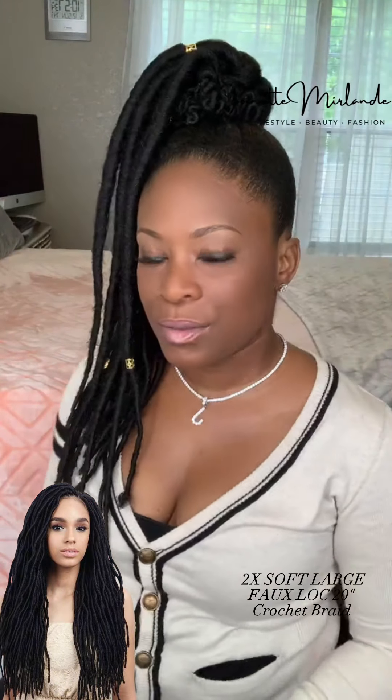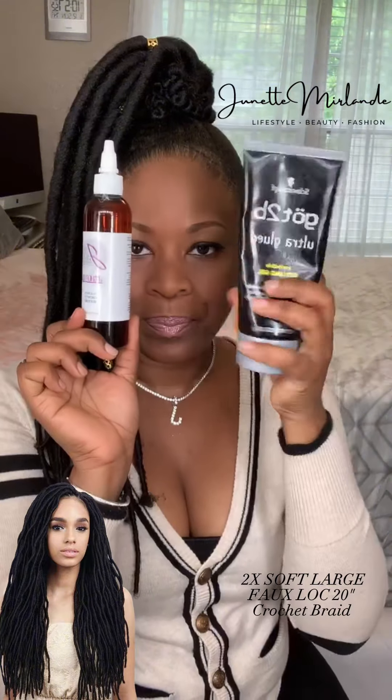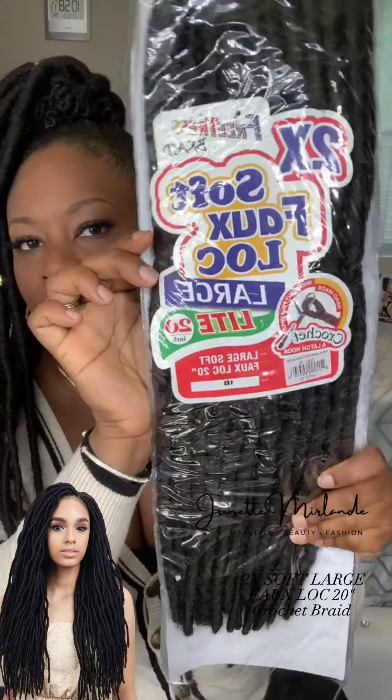No relaxer, no retouches, no perm — all natural hair, 4C texture. I used Gorilla Snot and Got2B Glued. Apply some joshea oil to remove that white residue. And there we go — that's it. One pack.